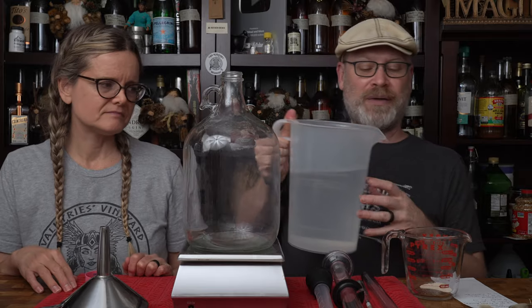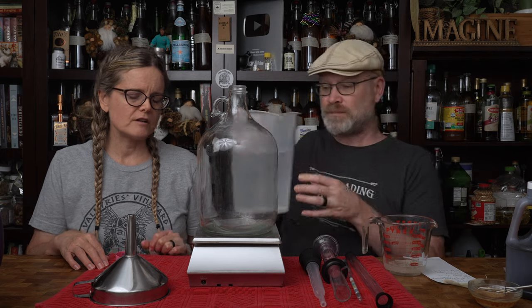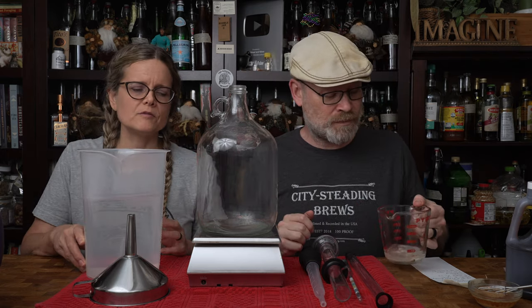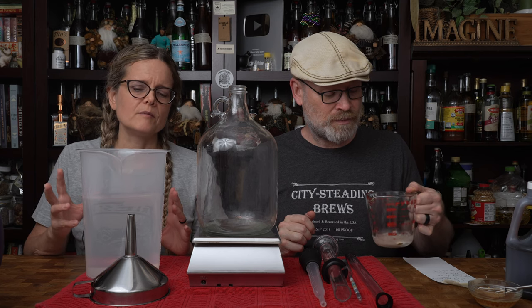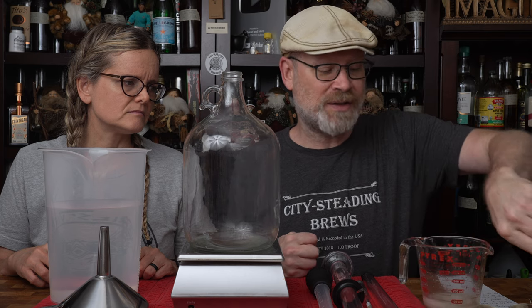I just want to put a little bit of water in here, literally a couple of ounces. This is our filtered water — we use the Berkey filtration system, so the chlorine has been removed along with some other unwanted elements. I'm just going to break up some of these clumps because they bother me.